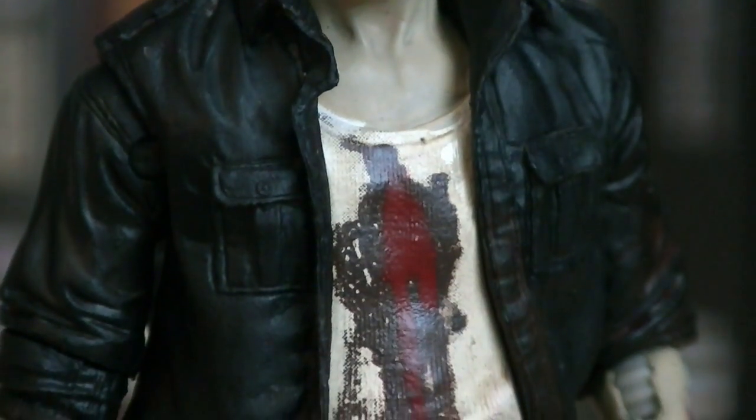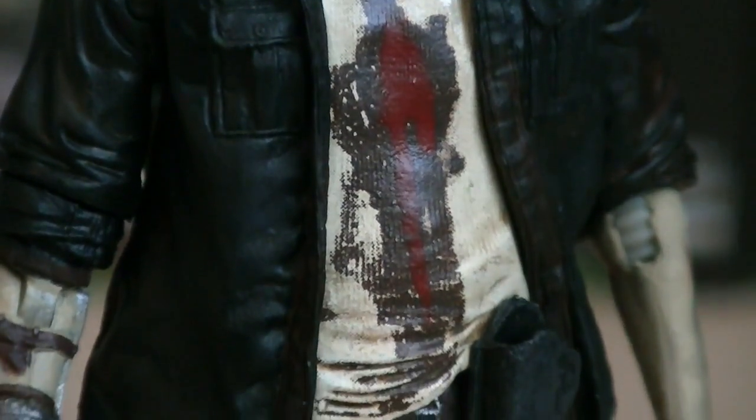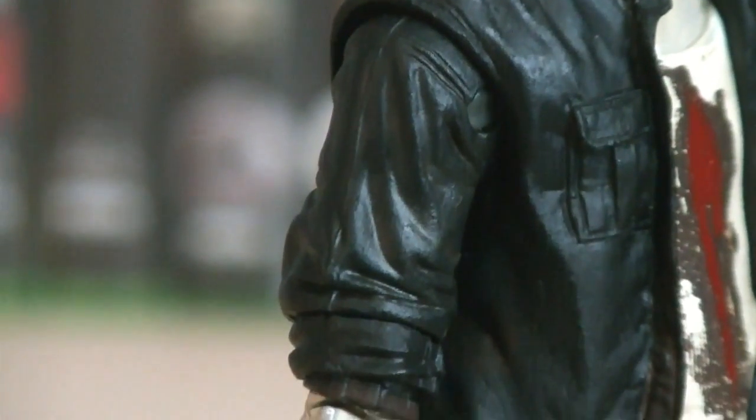Underneath his black jacket is a white shirt, which has heavy bloodstains on it from where he got shot by the governor. Sculpted onto the front of the jacket itself are two pockets, and the sleeves are rolled up on both arms.